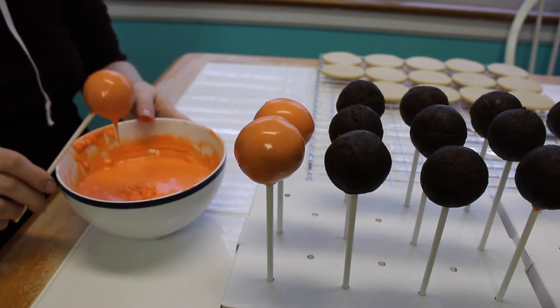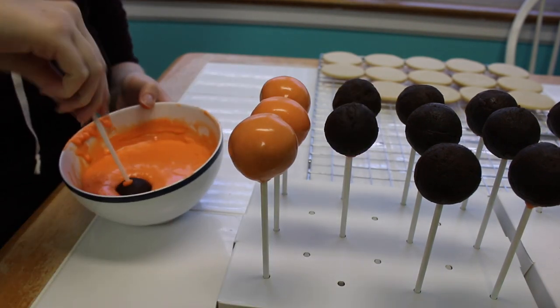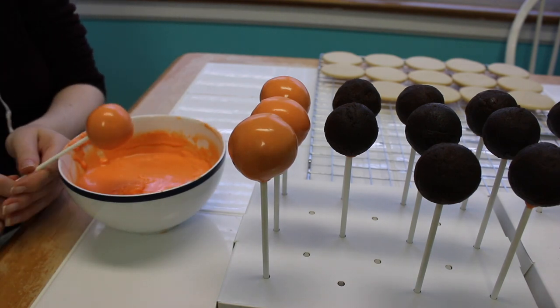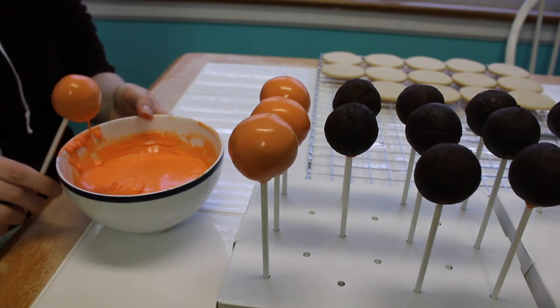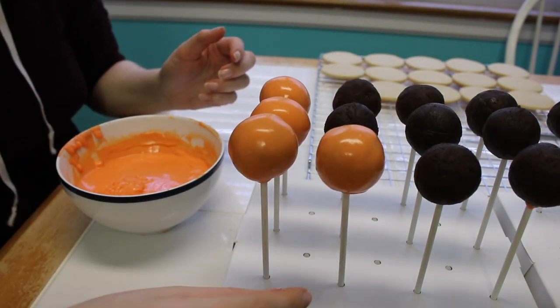Just having them set up in the fridge and then gradually coming to room temperature without rushing anything really makes a difference. I know sometimes when you're baking you don't have all the time in the world, but if possible I always recommend putting your cake pops out sooner rather than later — I always have a much better experience when I do it that way.